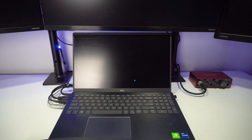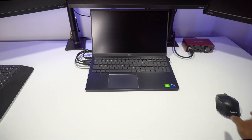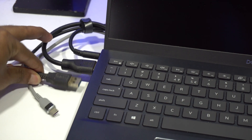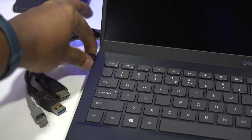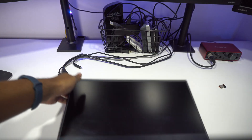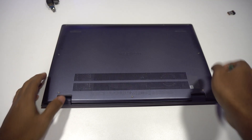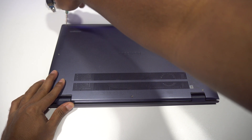Before opening it up, I'm gonna shut down the laptop. To make some space, let's keep the keyboard and mouse aside and unplug the cables attached to the laptop. I'm gonna close the lid and flip it so I can unscrew the screws on the bottom side. To unscrew the bottom plate, I'm using a Phillips head screwdriver that I had earlier.